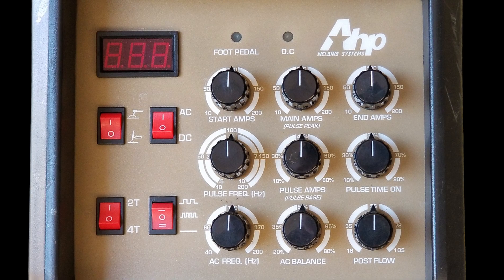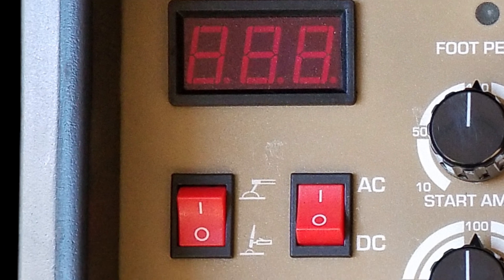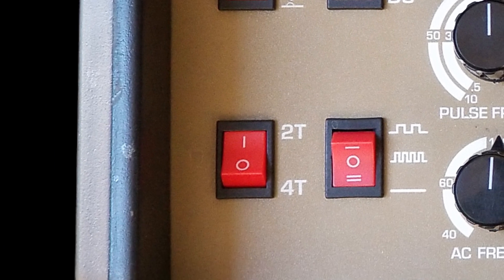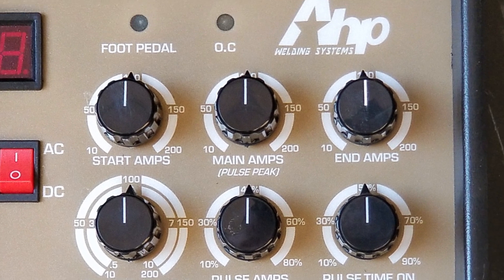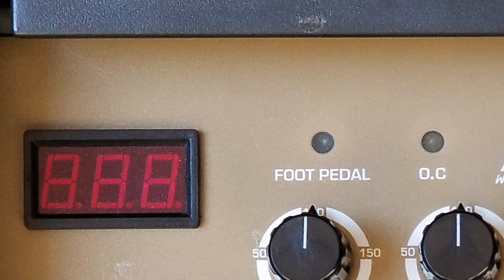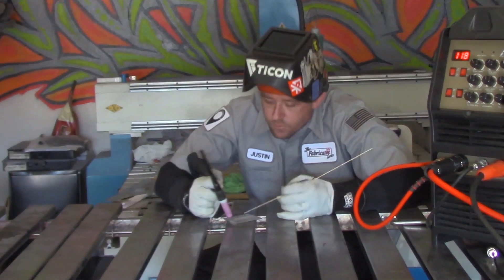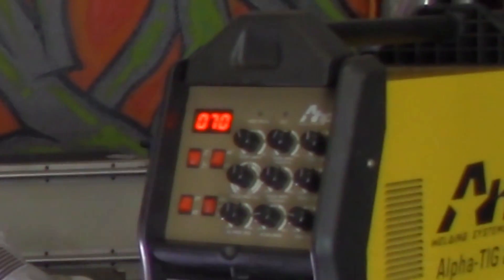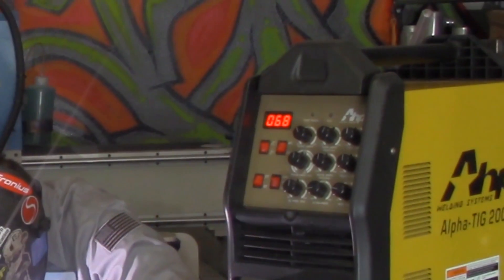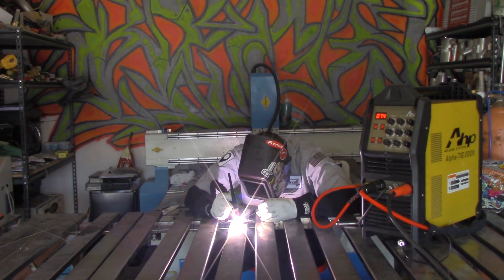One of the best things we can do to get started is take a look at the machine and understand what all of these knobs, switches, displays, and everything else do. Up at the top left is your amperage readout. The amperage readout will display your main amperage when you're not welding, and when you are welding, it will display the amperage currently being output by the machine as you step on the pedal. It doesn't display voltage — just amperage.